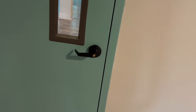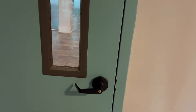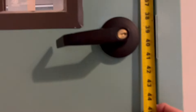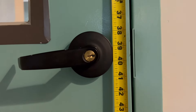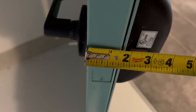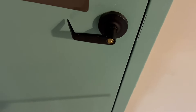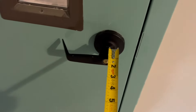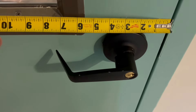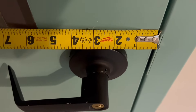We need to know the bore location because we're not replacing the frame, we're just replacing the door, so we need to know where that lock is. Put your tape on the top of the door and measure down to the middle of the lock - that's at 39 and a half. And it's an inch and three quarters thick. Check the back set: how far is the center of this lock from the edge of the door? In commercial, there are two and three quarters - you see right there to the center of that lock is two and three quarters.